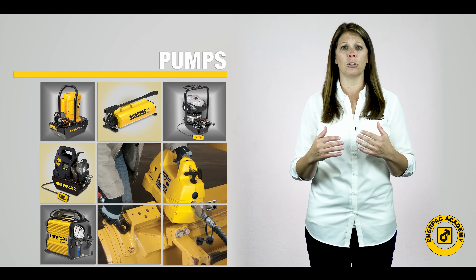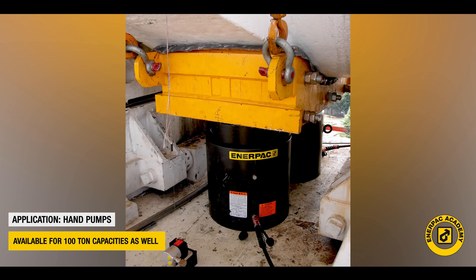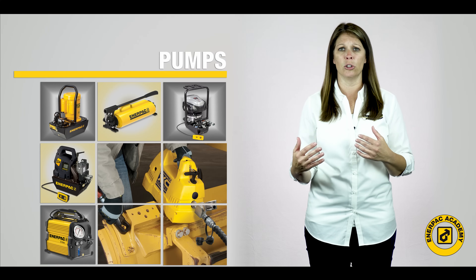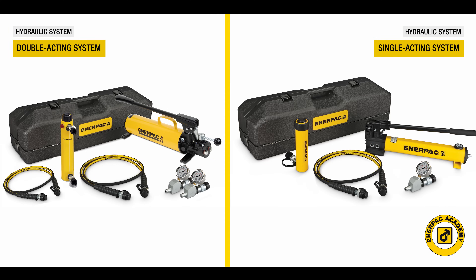There are also models big enough to power large cylinders as well, sometimes over 100 ton or 933 kilonewton capacities. Hand pumps are generally used for single acting cylinders and tools, but certain models are available to operate double acting tools as well.